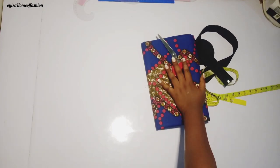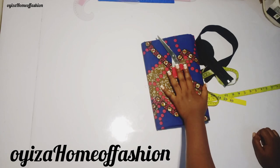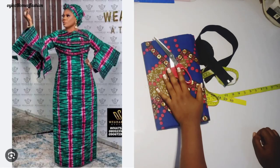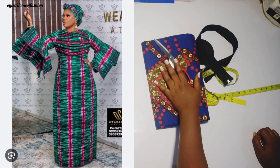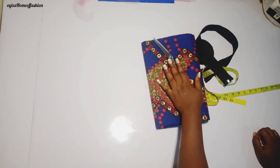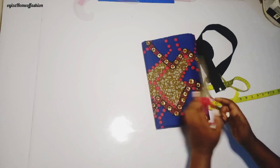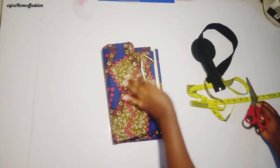Hello guys, welcome to my channel again. This is a home of fashion where I teach how to cut and sew. In today's tutorial I'll be teaching you guys how to cut this shape gown with handkerchief sleeve in a very easy way. Please if you are not subscribed to my channel, hit the subscribe button now and don't forget to turn on the notification bell so that whenever I post a new video you can get notified. This is the fabric I'll be using for this tutorial — about six yards of fabric.